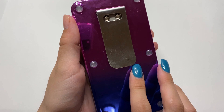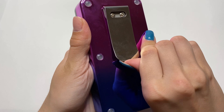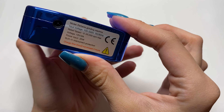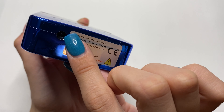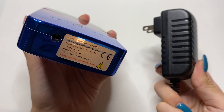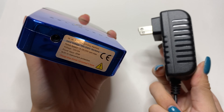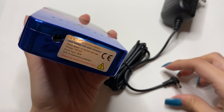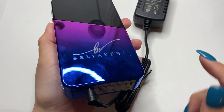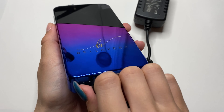On the back you have a little clip that allows you to hook it to your clothing. On the bottom you have the warning sticker along with the plug-in for the wall adapter — this is how you charge your portable nail drill. You want to make sure it's fully charged before your first use. Mine was fully charged when I received it, which was a very nice bonus.